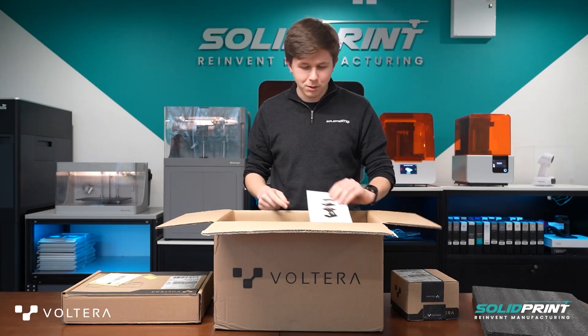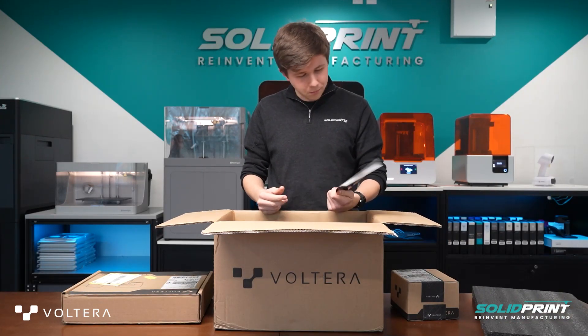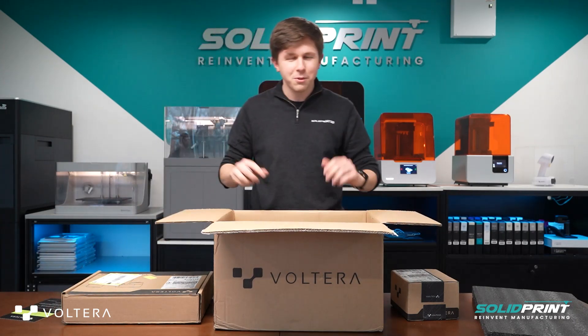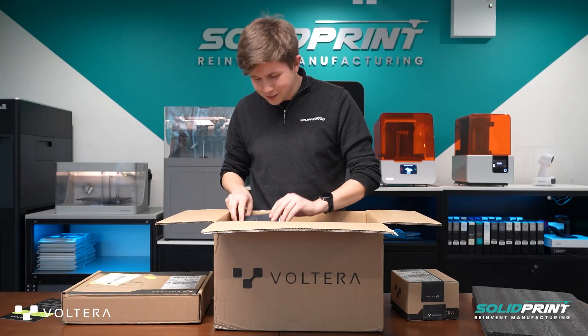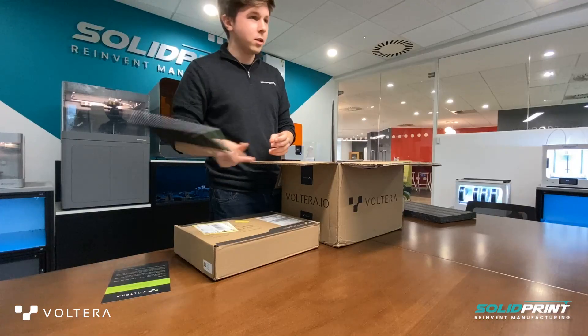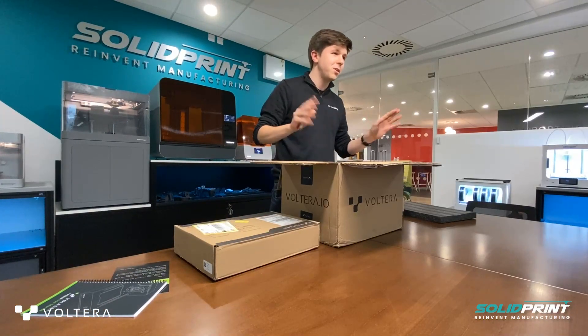Nice foam packaging — always good and important. Here we go then, the Volterra 3D printer. I'll confess as well, this is my first proper unboxing video. We've got some nice packaging in here, lovely instructions, which I'll toss to one side for now because who needs instructions?